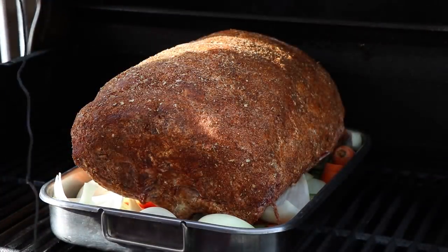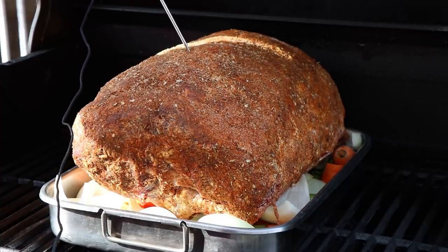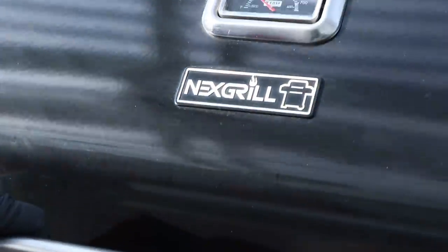I'm going to get my internal meat probe in here, dead center. I'm not going to worry about any of the temperatures for a couple of hours. I just want to let this start cooking and get a crust on it. I'll be dialing in the burners in a little bit after this stabilizes. In the roasting pan with the onions, carrots, and celery, I also added one cup of beef stock and one cup of water to help keep some moisture in there. I'll check that throughout the cook and see if we need to add any more moisture.